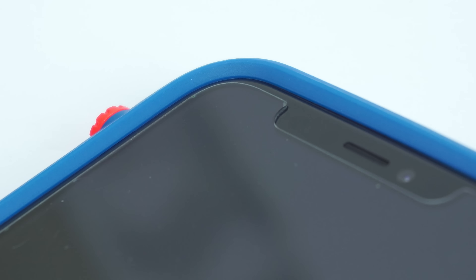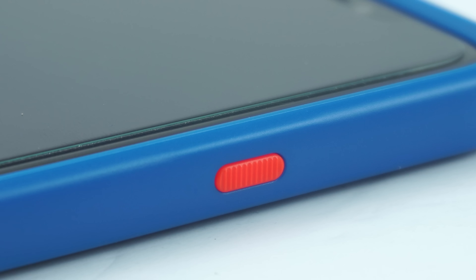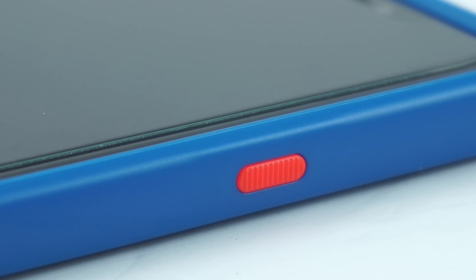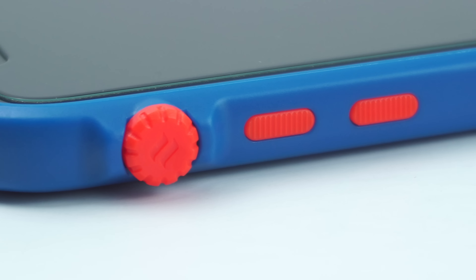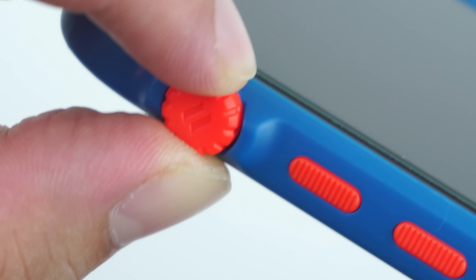To install the case, simply snap the device into the case starting from the mute switch side and you're good to go. The case feels good in the hand as both the clear polycarbonate back and the bumper frame create a grippy feel when holding the device.